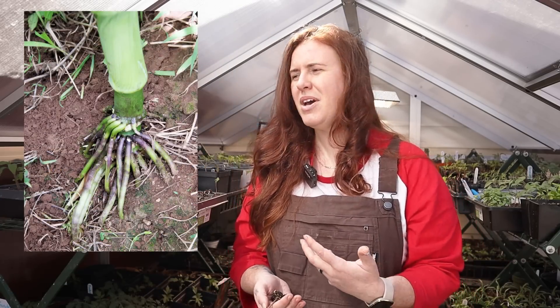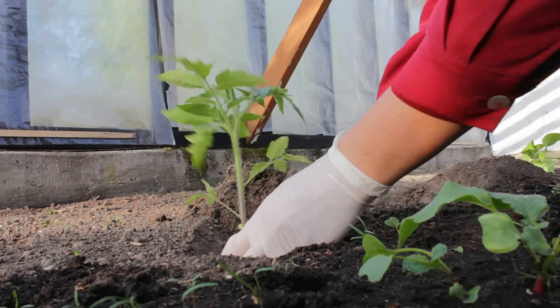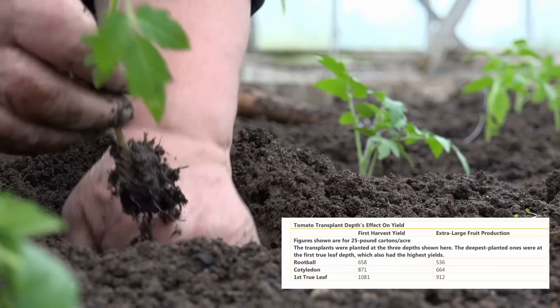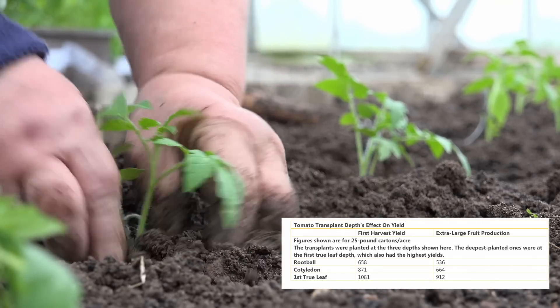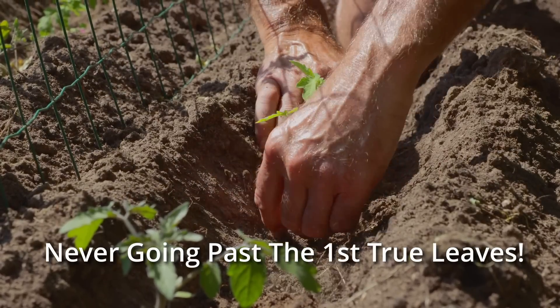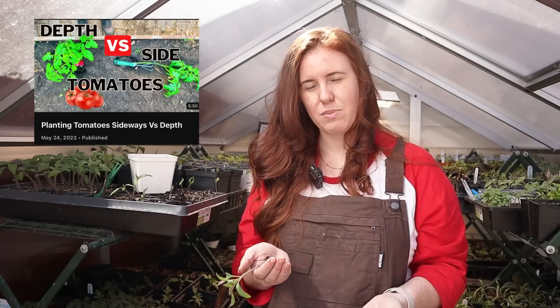Adventitious roots come in all different shapes and sizes — on corn they look kind of like a tarantula on the bottom, and on tomatoes it's mostly just for support. The idea of sinking your tomato plant is something that came from the University of Texas. They did some studies and trials on plants going outdoors, and they did notice a benefit to sinking the plant deeper. It has nothing to really do with moisture or nutrients but everything to do with soil temperature.